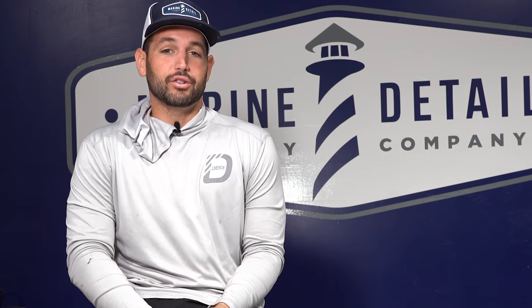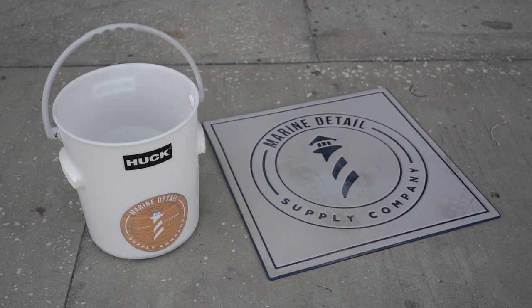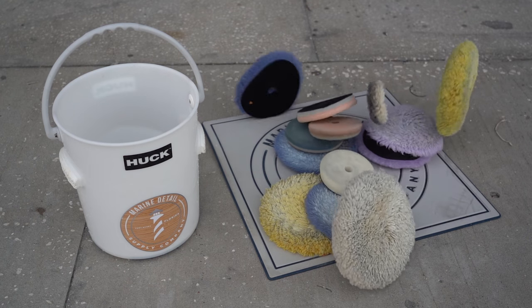Today we're going to talk about pads — how to clean your pads, when you should dispose of your pads, dirty pads, hybrid pads, foam pads, and wool pads.